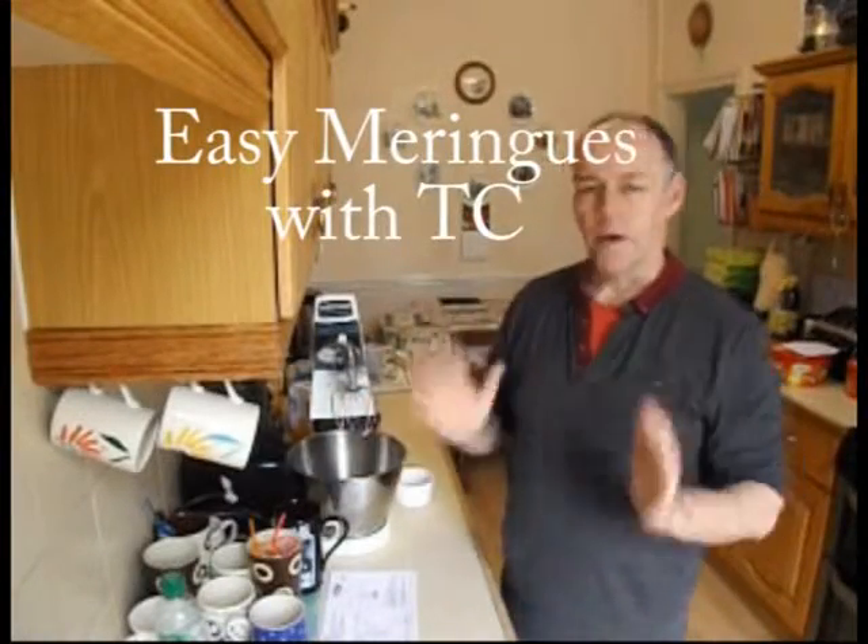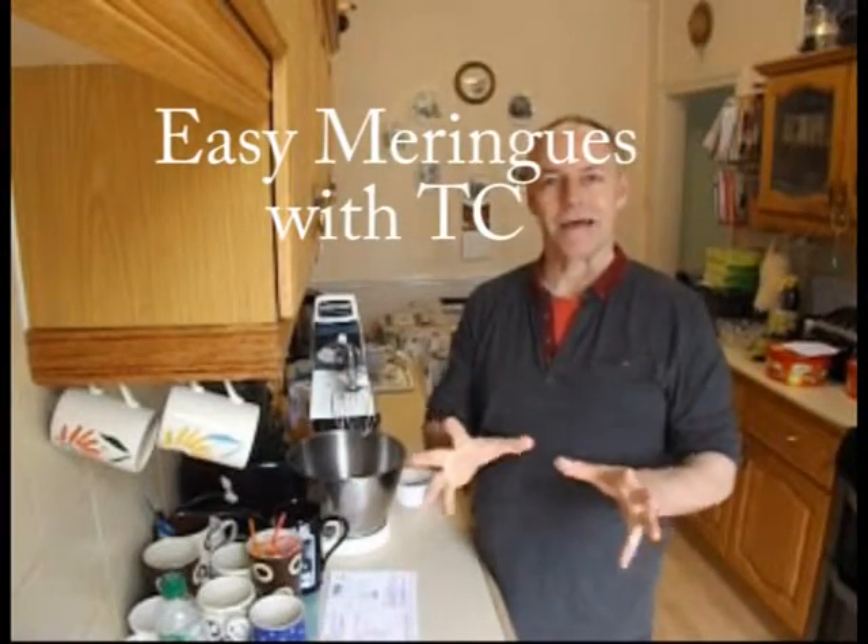Hi, it's TC here and welcome to my kitchen. Today I'm going to be making meringues — the best meringues ever.